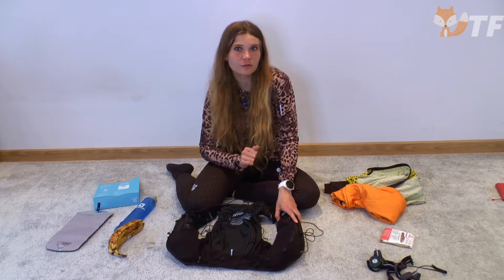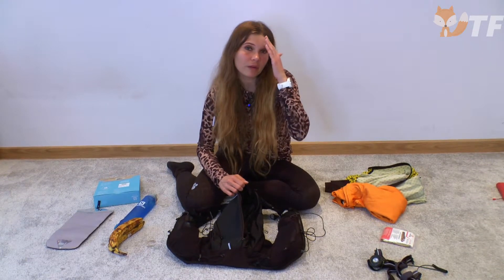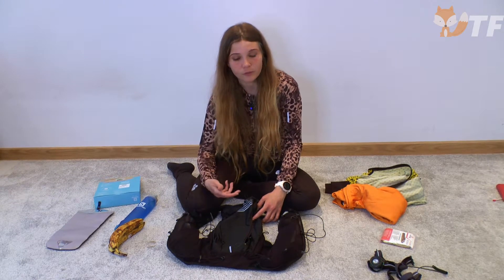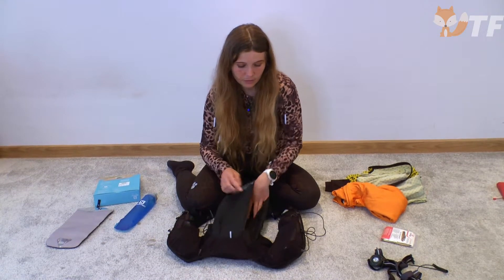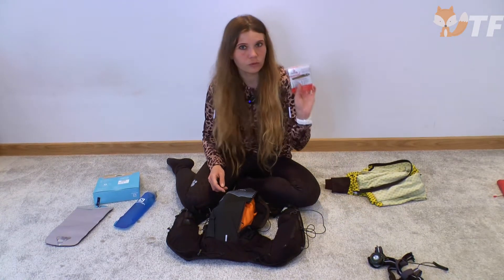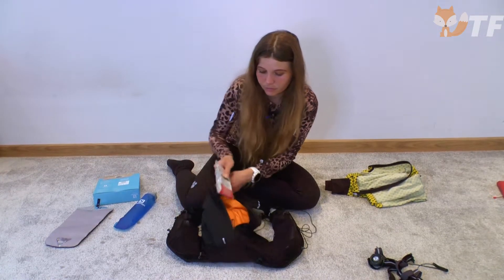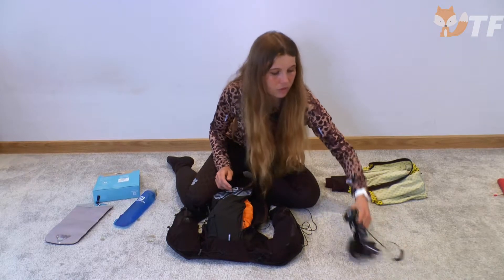À l'arrière, il y a une poche très spacieuse zippée. En fait, nous pouvons y ranger tout ce dont nous n'aurons pas besoin régulièrement pendant la course, car nous ne pouvons pas l'atteindre sans s'arrêter et enlever le sac à dos. On peut y ranger de la nourriture additionnelle, des vêtements additionnels, de la couverture isothermique — il y a une place spéciale pour cette couverture — et une lampe de poche.